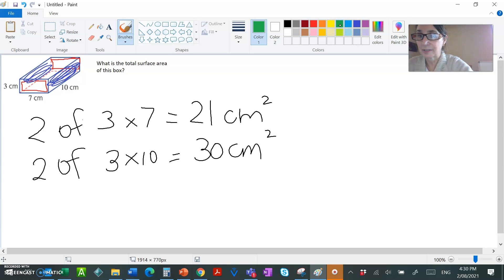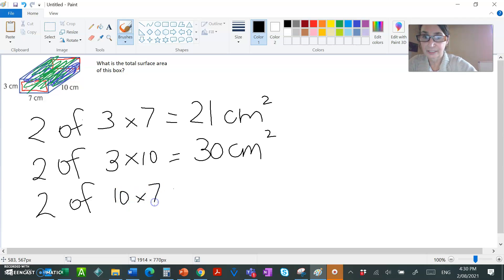Finally, the two biggest ones — the front and the back of the box — colored green. There are two of those as well. They are 10 cm by 7 cm, and 10 × 7 = 70 cm².